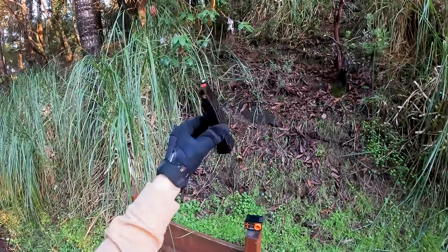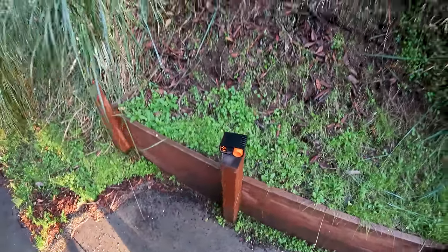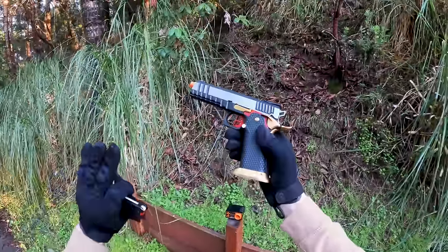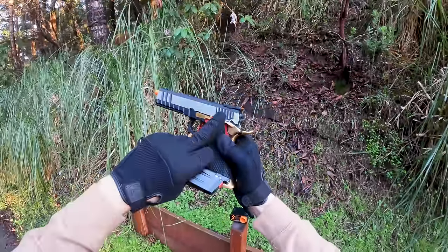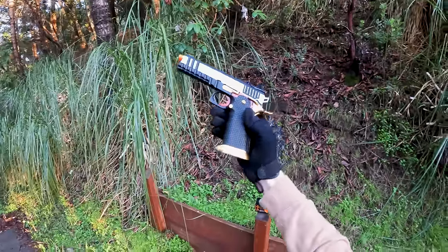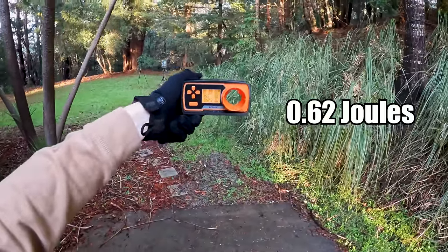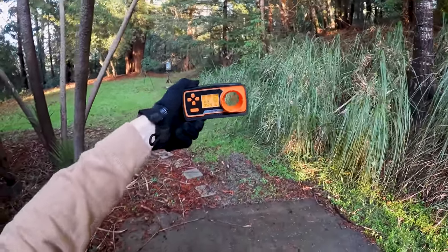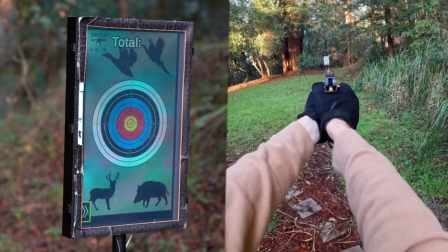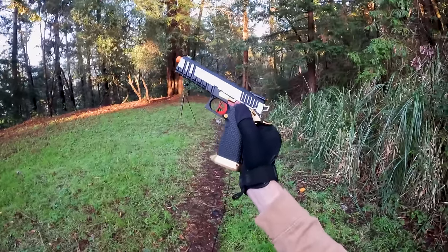Loaded up the magazine with green gas — so far it's holding green gas very well, good sign. Doing a chrono — FPS is 257.9, joules is 0.62, rounds per second is 15.9. About half a magazine left. Shooting the target — nice. Now going through six more magazines to reach the 200 BB mark.